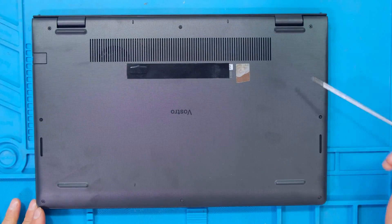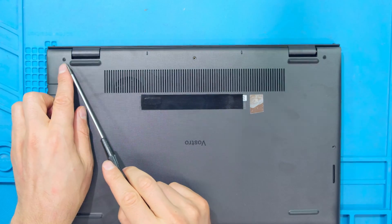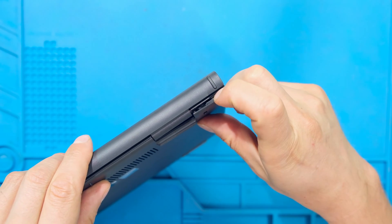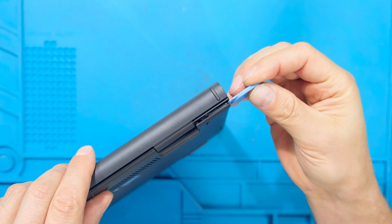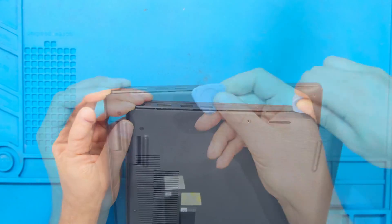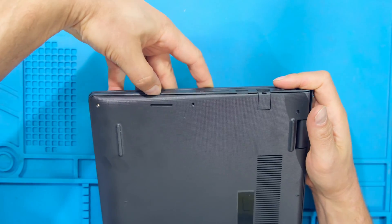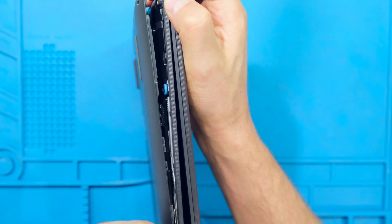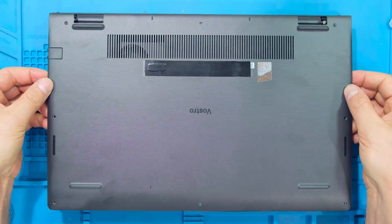Flip the unit over — there are star screws on the back. These two screws over here do not come out completely; once unscrewed, the screw remains inside but it does lift the back cover. Use this as the starting point to remove the back cover with a pry tool, going along the side. If you do not have a pry tool you can use your fingernail. Once all the sides have been loosened you can lift off the back cover.